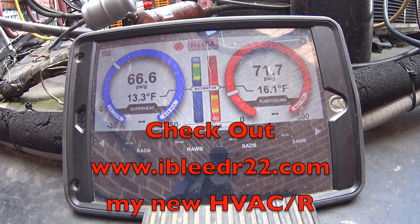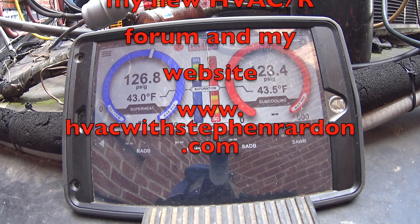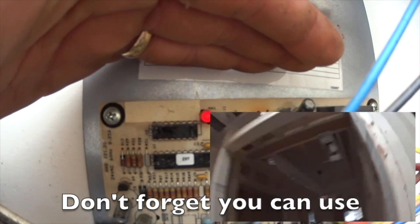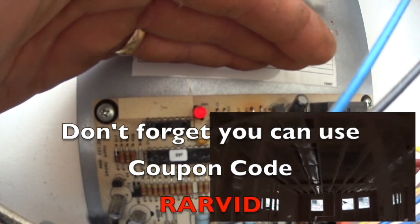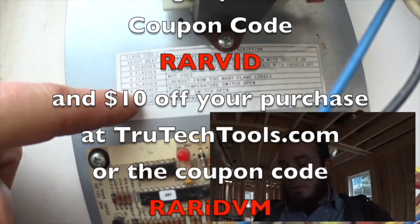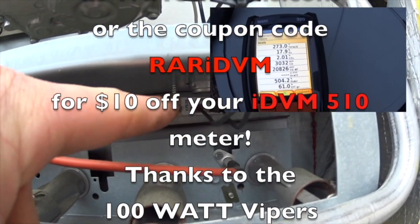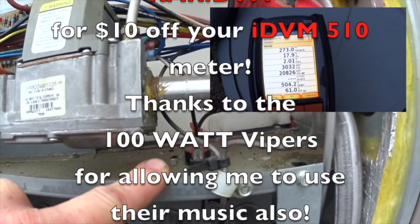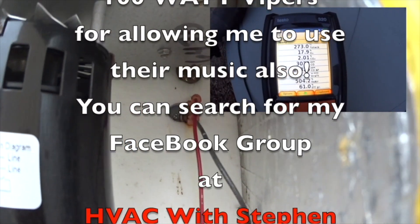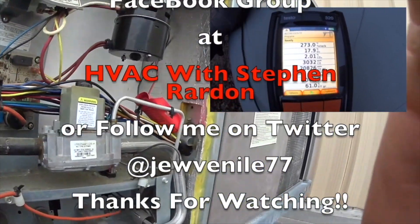Check out ibleedr22.com, my new HVACR forum, and my website at www.hvacwithstevenrairdin.com. You can use coupon code RARVID for $10 off your purchase at truetechtools.com, or coupon code RARIDVM for $10 off your IEVM 510 meter. Thanks to the 100 Watt Vipers for allowing me to use their music. You can search for my Facebook group at HVAC with Steven Reardon, or follow me on Twitter at Juvenile77.